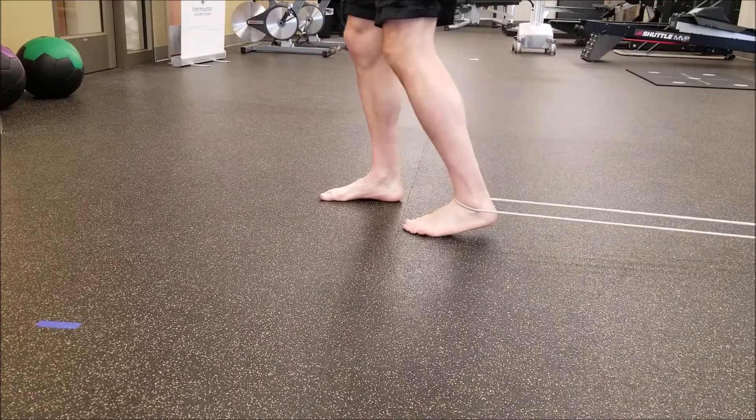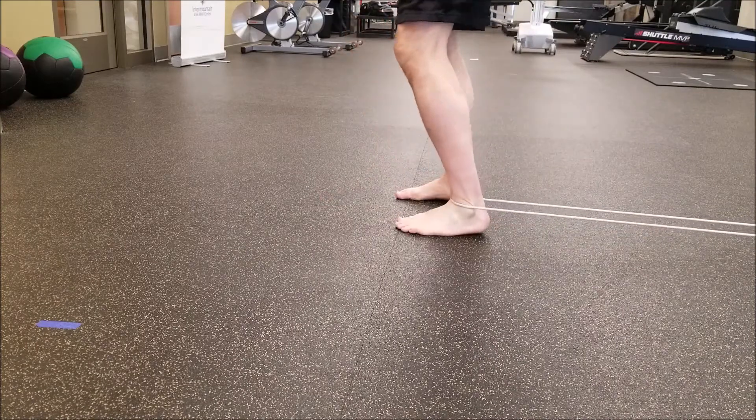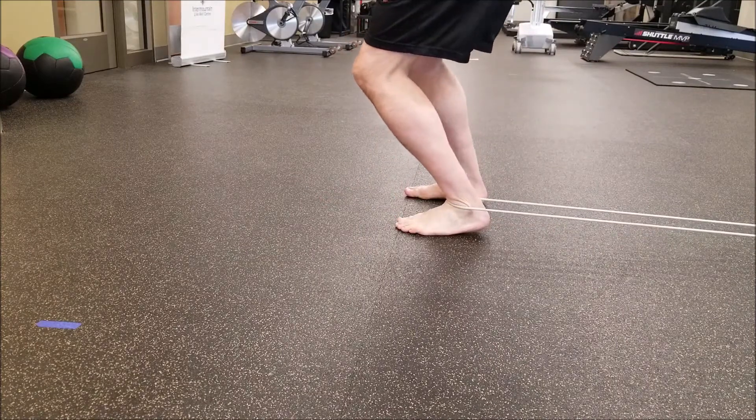This exercise is designed to improve ankle dorsiflexion at the talocrural joint and weight bearing.